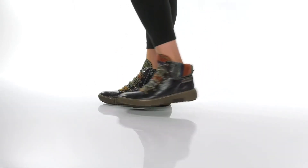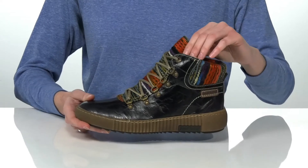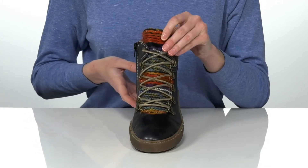The standout feature on this style has to be the colorful knit wrapping around the collar and going down the top of the tongue. It definitely adds some cool texture and dimension to the shoe. They have a full lace-up closure with D-ring hardware.